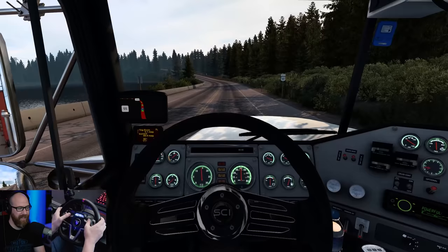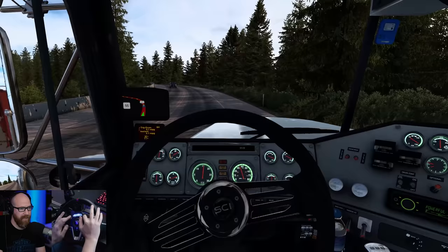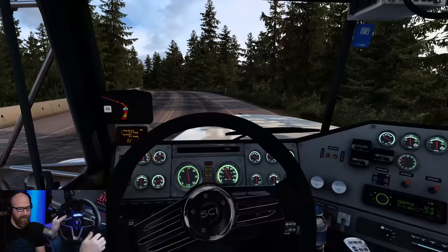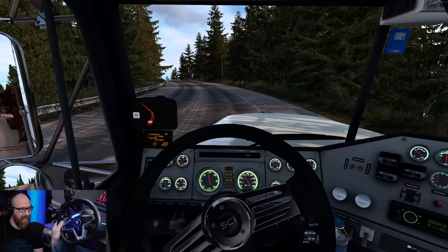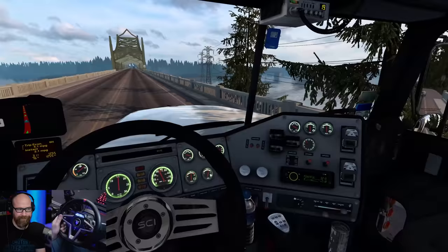We're going to open these windows so we can listen to this thing — those awesome Z-mod sounds of the 3406E. Getting used to this smaller wheel; I'm used to that big massive 18-inch wheel. Something I would love to do is get a SCI wheel and mount it on my TSPC Racer — an actual 22-inch one. I know the base can handle it no problem. What a beautiful view right there.